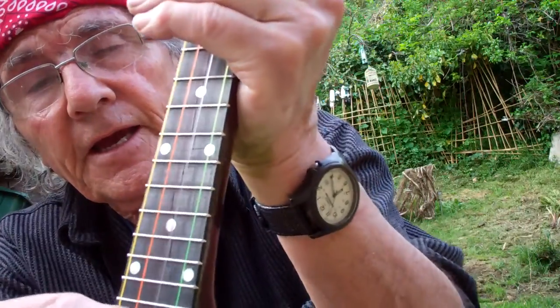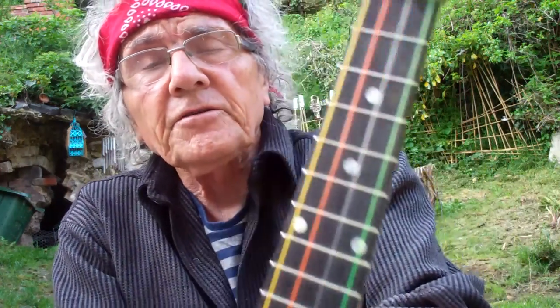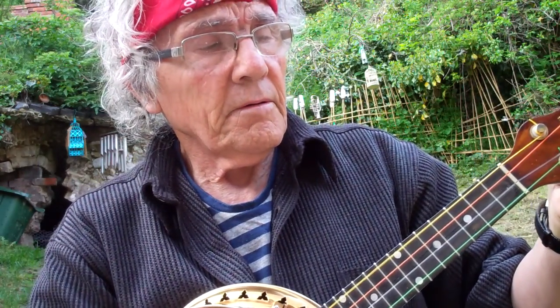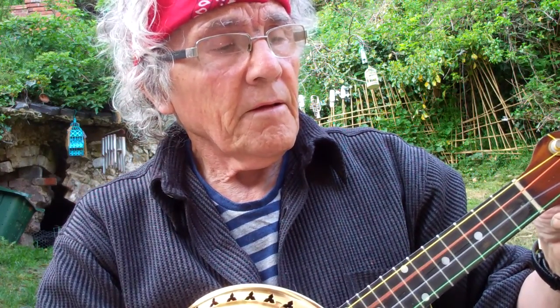I've got it tuned at the moment to G, C, E, A — that's the standard tuning. Years ago when these were first made, because there wasn't any amplification, they used to tune these higher. I'll show you what it sounds like with the higher, old-fashioned tuning: A, D, F sharp, B.